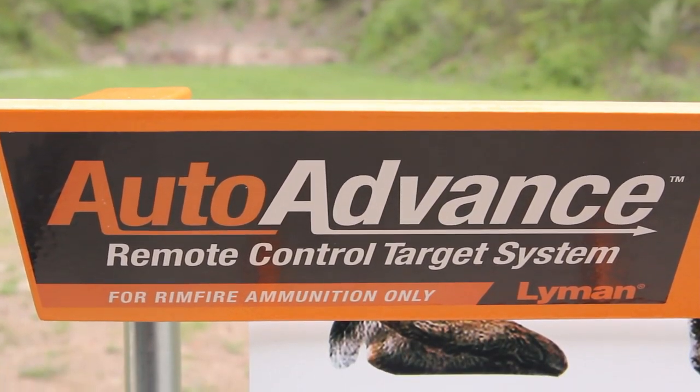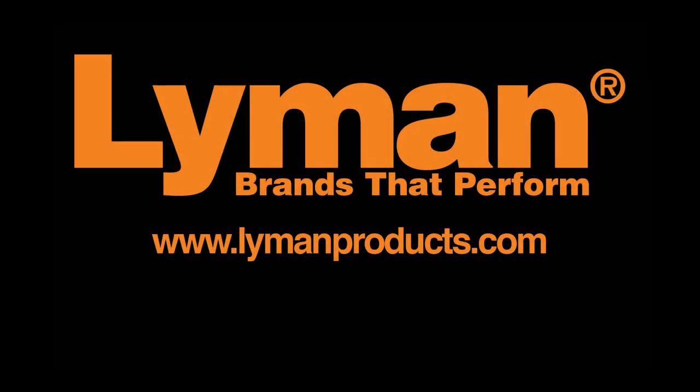For information on this product and many others, please visit lymanproducts.com.